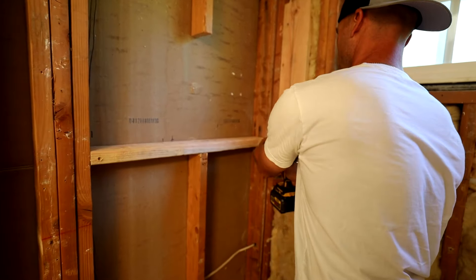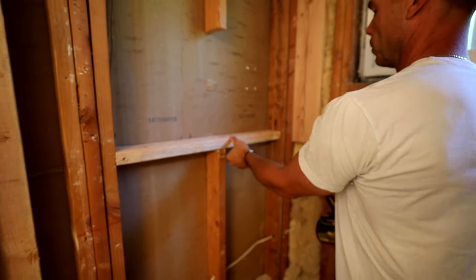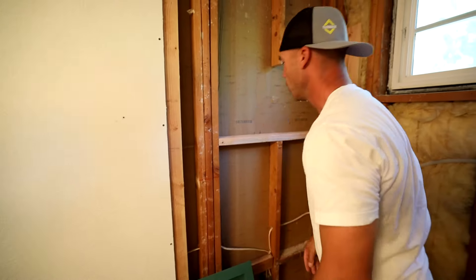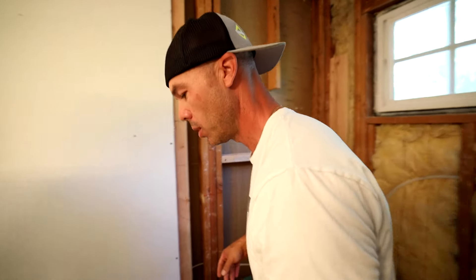Nice screws — the 3s are kind of... That's good. And then another top one. Same thing, I got a notch for those wires too on this one.